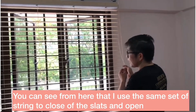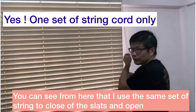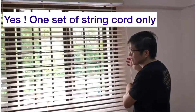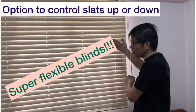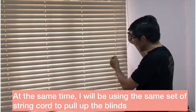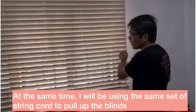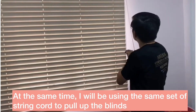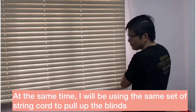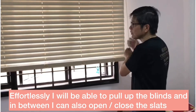You can see from here, I'll just use the same set of string to do a close of the slate and open, and you can also close this way, depending on which side of the closing that you prefer. At the same time, I will be using this same string cord to pull up the blind. See, effortlessly I'm able to pull up this blind.